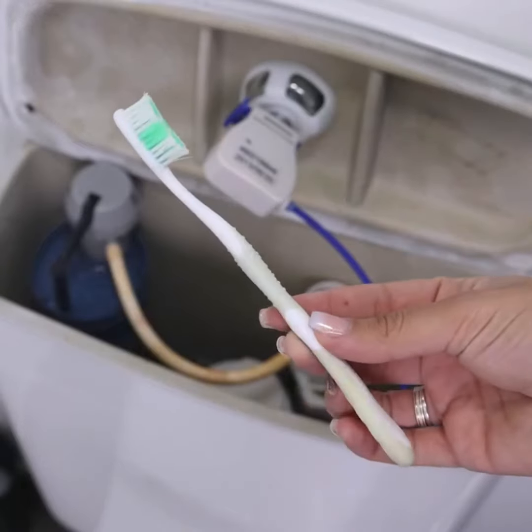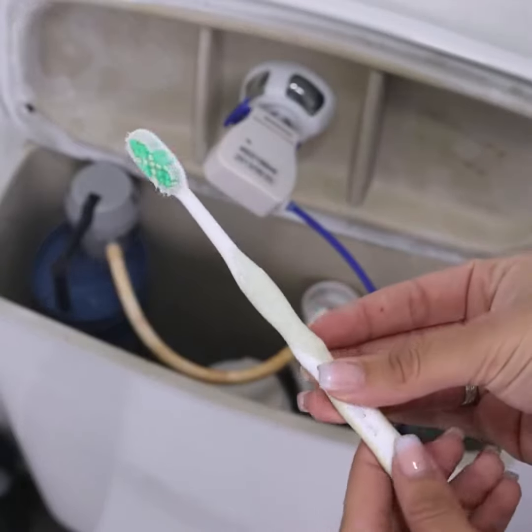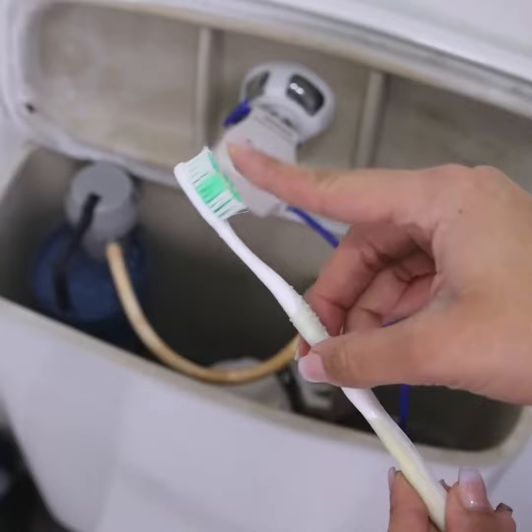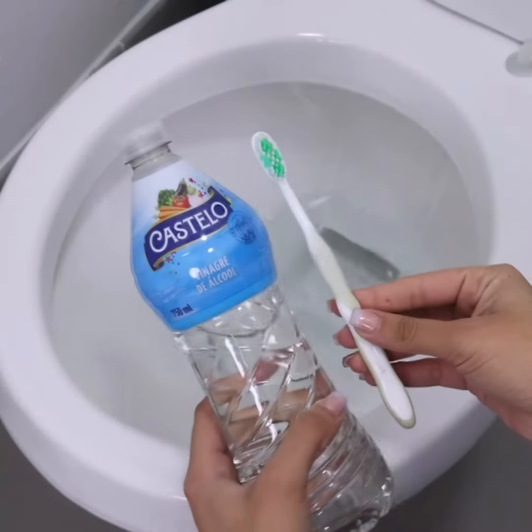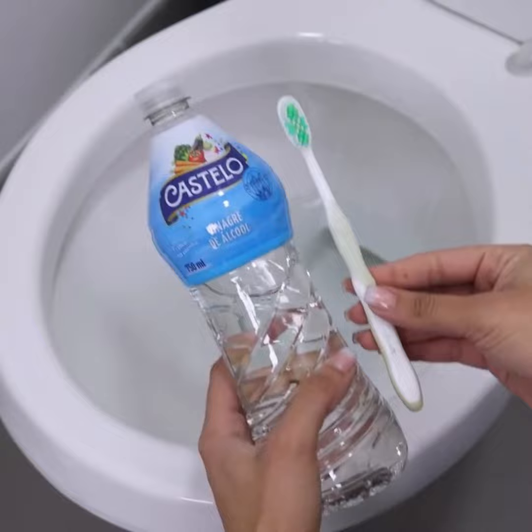Throw vinegar in the toilet and minutes later, you will be surprised by the result. This tip is simple and using only one ingredient, you can perform the complete cleaning of your toilet.